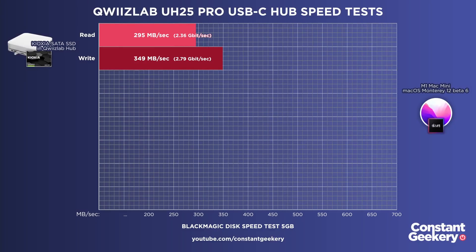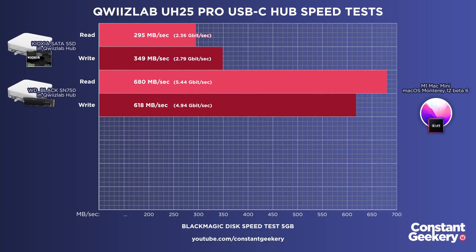I then installed the latest Monterey Beta 6 and redid the tests. The SATA drive scored 349 on write and 295 on read — basically no change with the new operating system. But the NVMe drive now scores 618 on write and 680 on read, and that is a considerable uplift. I can't be certain that the Beta 5 test wasn't an anomaly, and it's not simple to roll back the OS to retest it. So take that with a little pinch of salt, but it is possible that Apple are improving the performance of those drivers.